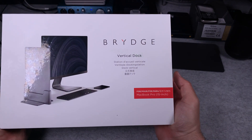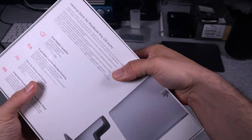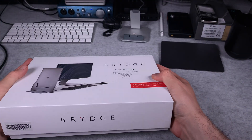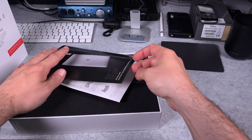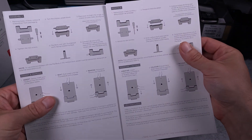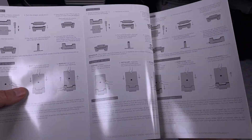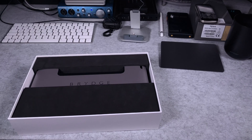Let's take a look at the box — this is how it presents, very nice. And here we've got some information. Let's take it out and see what we've got. We've got the user manual but I do not think we need anything from that — you just put it and that's all. The other languages are there.